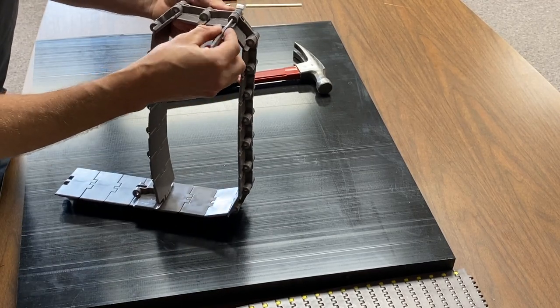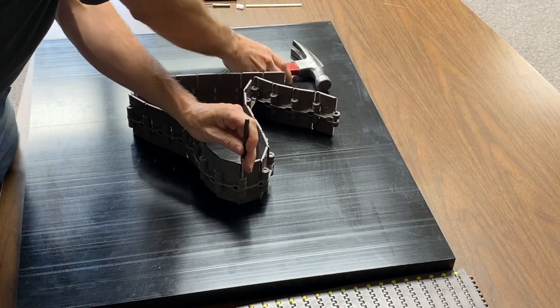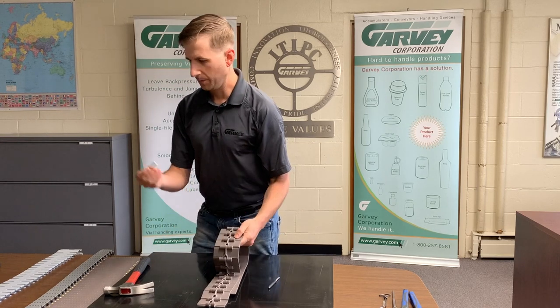You're going to want to put your pin in the smaller hole and bend it downward with a hammer, or sideways. Then pull the pin out.